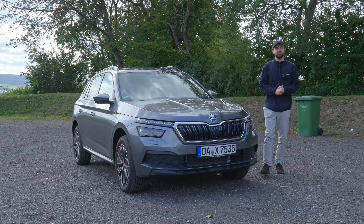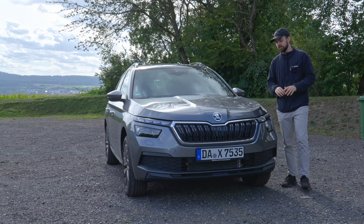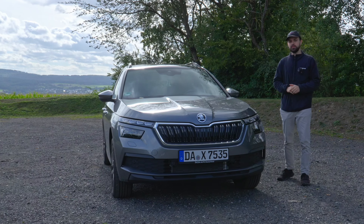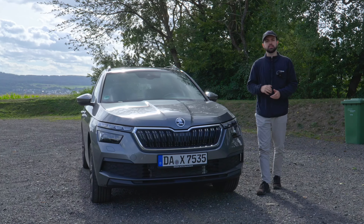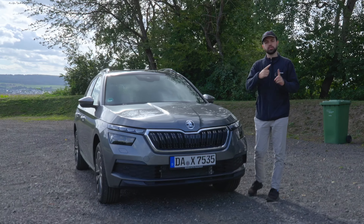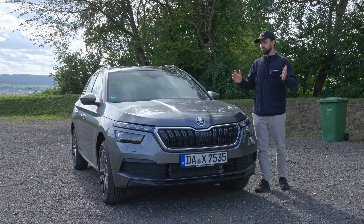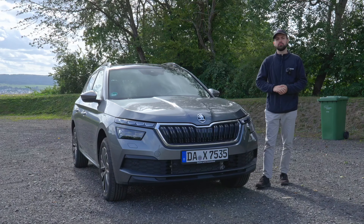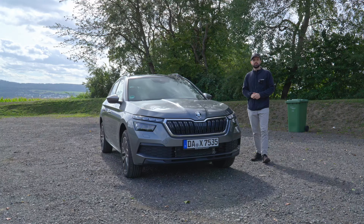Welcome back to another video. My name is Henrik and today we're going to be looking at the Skoda Kamiq in the Selection variant. This is supposed to be a small SUV in the compact segment. There are some competitors, for instance the Nissan Juke which we already reviewed, the Renault Captur, and the Volkswagen T-Cross. You can check those out on our channel. But let's actually take a look at the car.